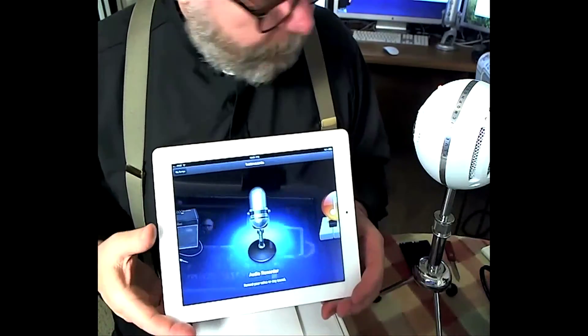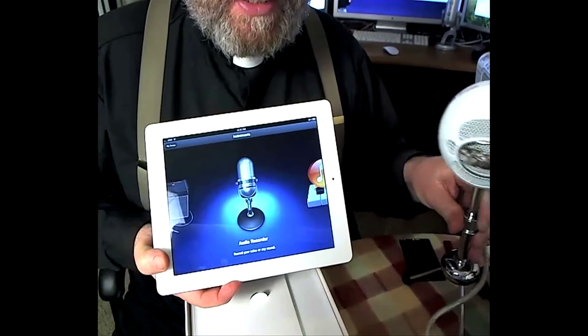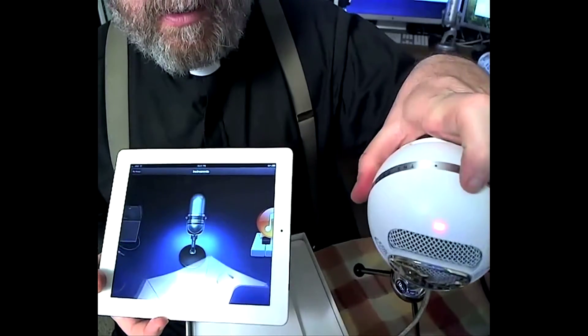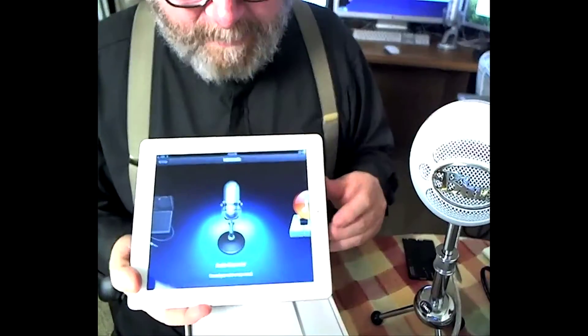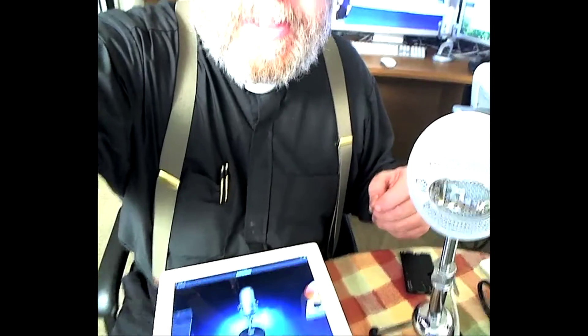What I want to show you is that you can connect a Blue Snowball mic. You should see the red there — there's a red light there. It's hard to see, but you can see it's right there. That shows that it's on. But that's connected to my Mac currently. So what I'm going to do now is unplug this and plug it into the iPad using the camera connector kit for the iPad.